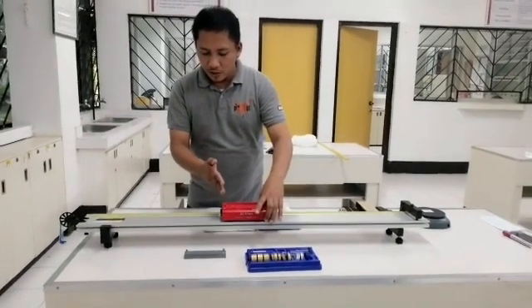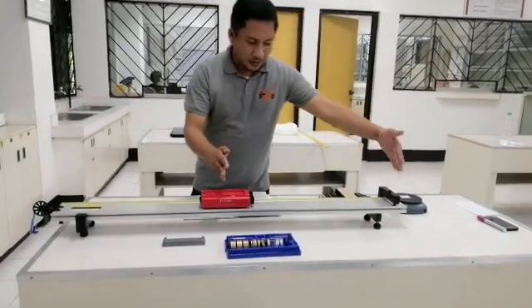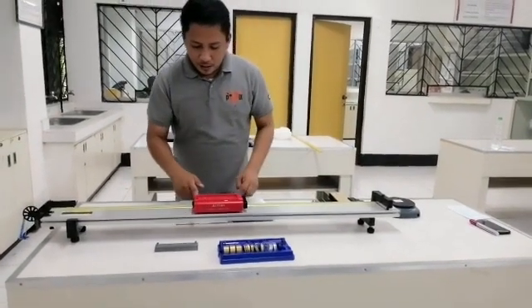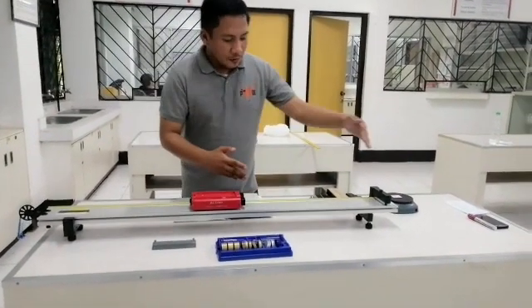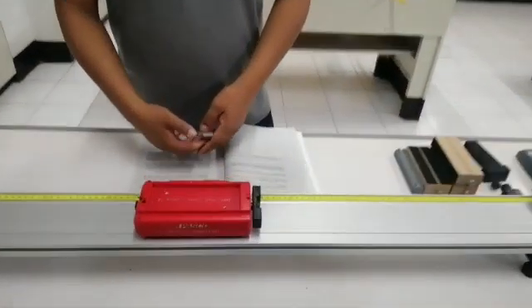We measure this distance — taken from this point up to here. The measurement shows that from here up to here, the distance is at 73.5 cm.